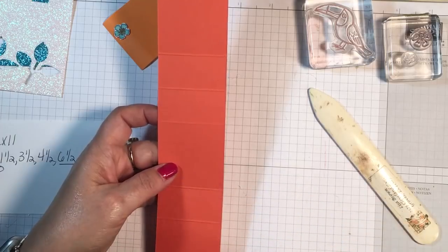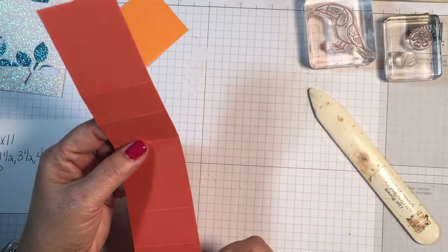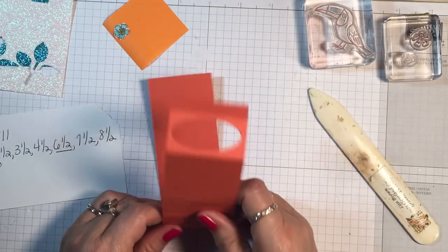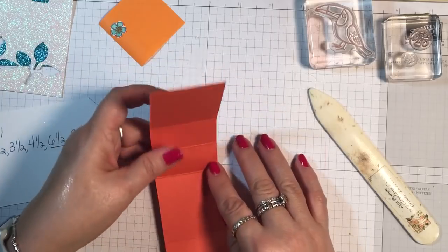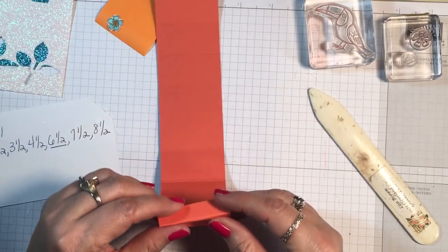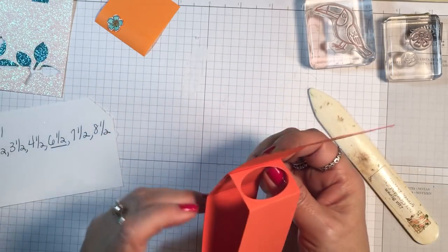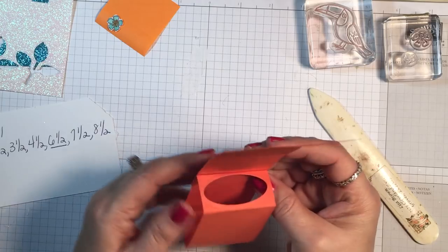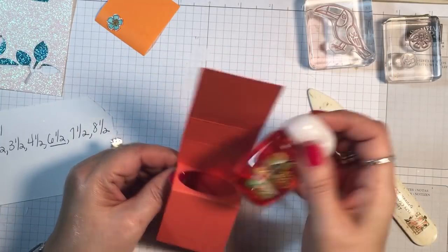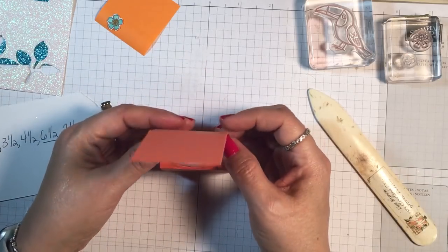Do not fold that. That just marks a place for you to meet this other side that you're going to fold up. So let's go ahead and fold this up so you can see how it's going to go. There is that 6.5 inch, and then this 1.5-inch score is going to come up and line up with that 6.5-inch score. And there it is right there.